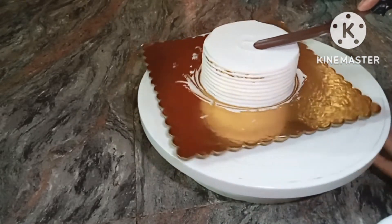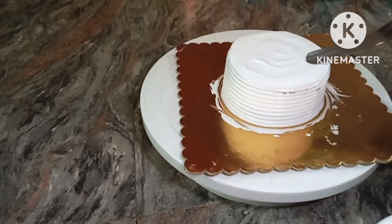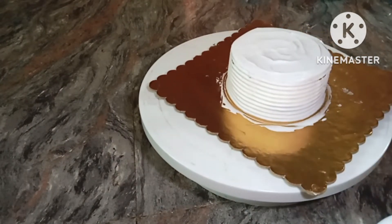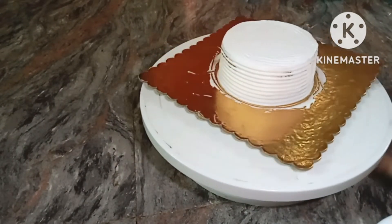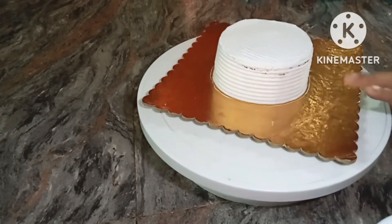I will use a palette knife to create a pattern, and then use a normal scraper to create the pattern and clean the cake board.